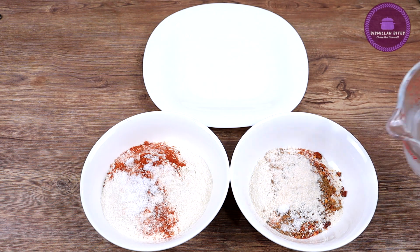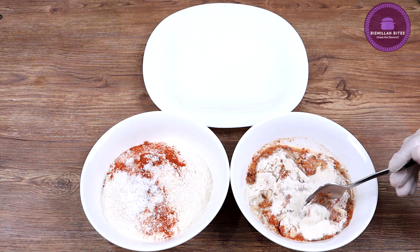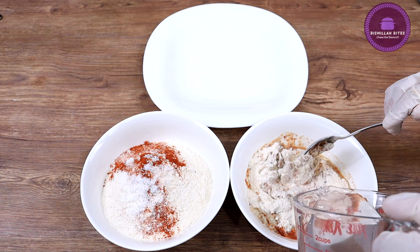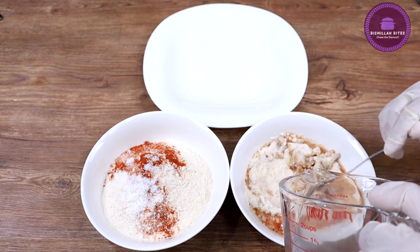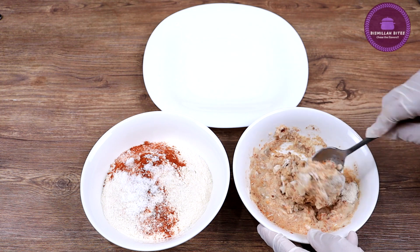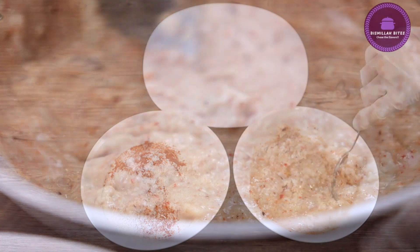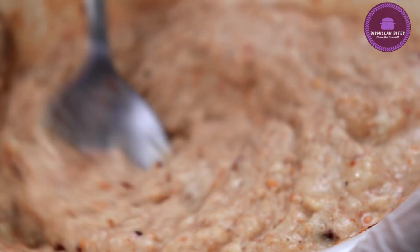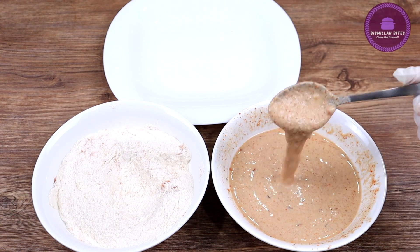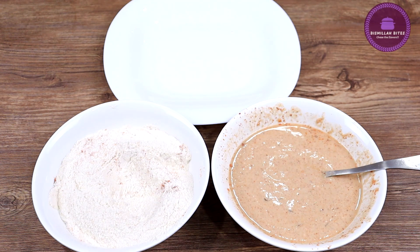I will add a little water — we will make a thick batter. We will mix it and make it a little thick. Now I will add a little more water so it becomes the right consistency. We do not want it too thick or too wet. I have mixed it and we have the right consistency now.